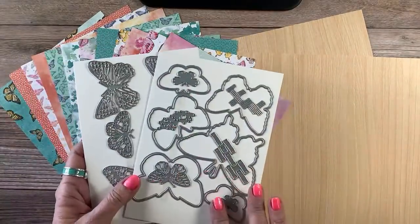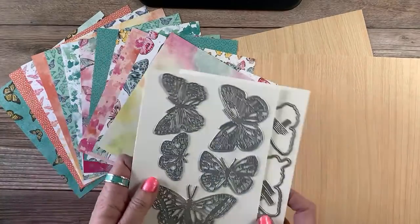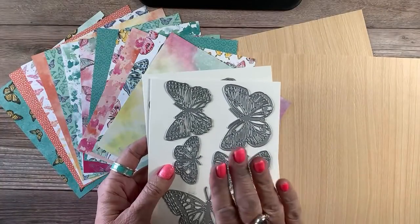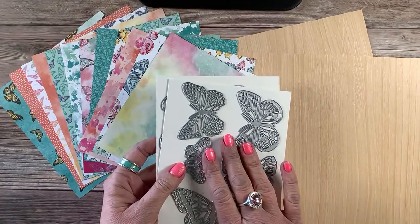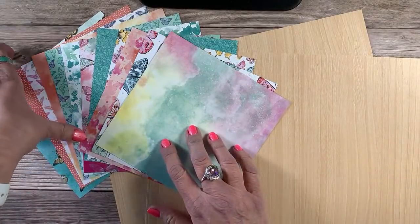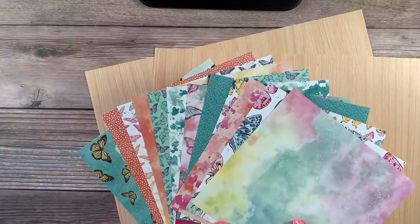So we've got that solid die, there are some additional ones, and then we have these fantastic die cuts. I'm going to show you those in just a little bit because we're going to be doing something amazing with those. Now, these two items that I'm about to show you will not be in the next catalog.